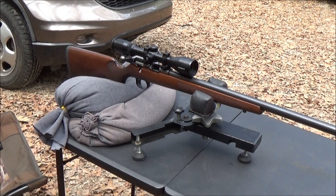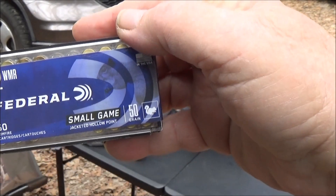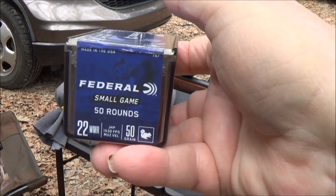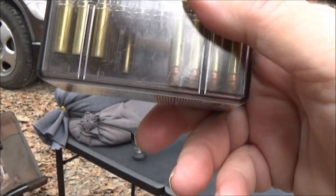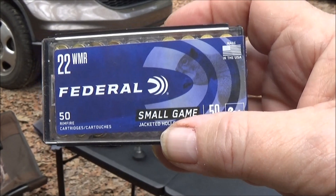Hey y'all, we're out here with the CZ-457 Varmint in .22 Magnum. We're going to do that penetration test I promised you guys. We're going to be using these Federal small game loads — 50 grain bullets doing 1,530 feet per second at the muzzle according to the box. They are a hollow point, copper plated bullet. We're going to see how they penetrate in some water jugs.